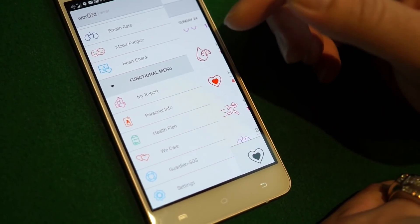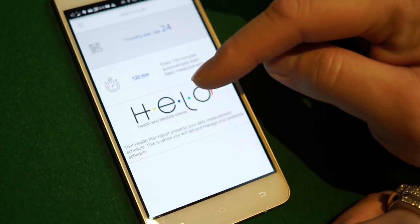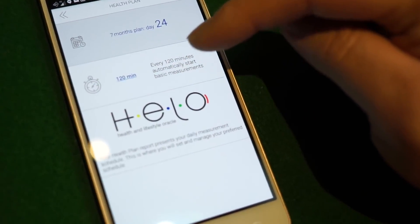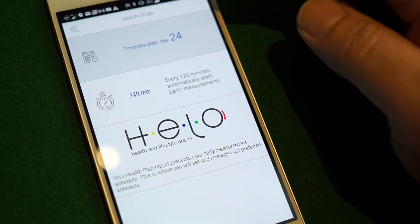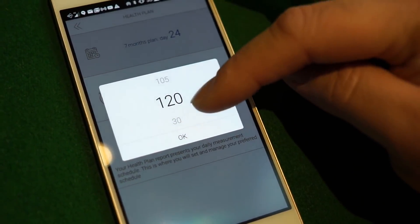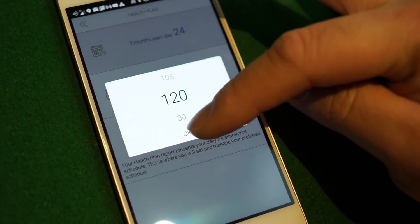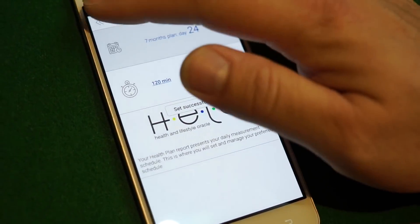How do you choose how often you want to run it? It's really simple — go to 'health plan.' At the moment it's set to run every two hours, which is the longest interval. You can make it go shorter: click on it and you can choose every 30 minutes, every 45 minutes, and so on.